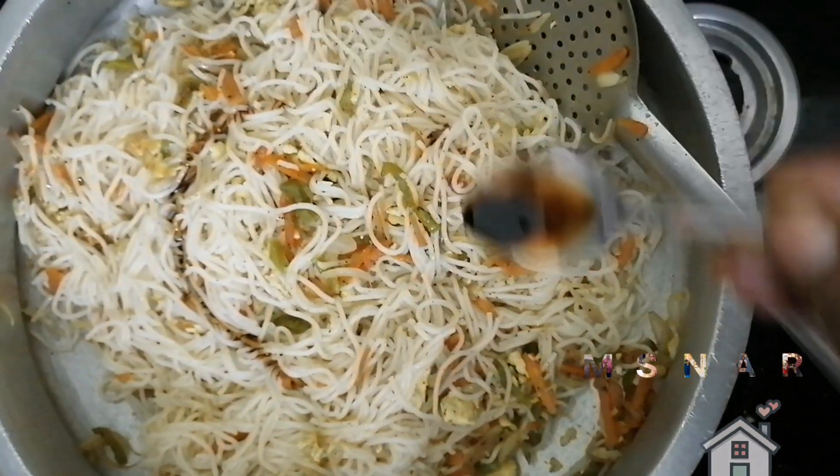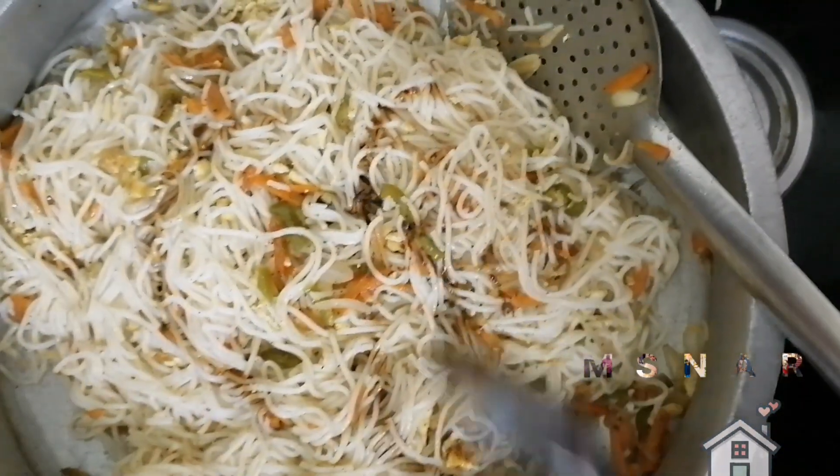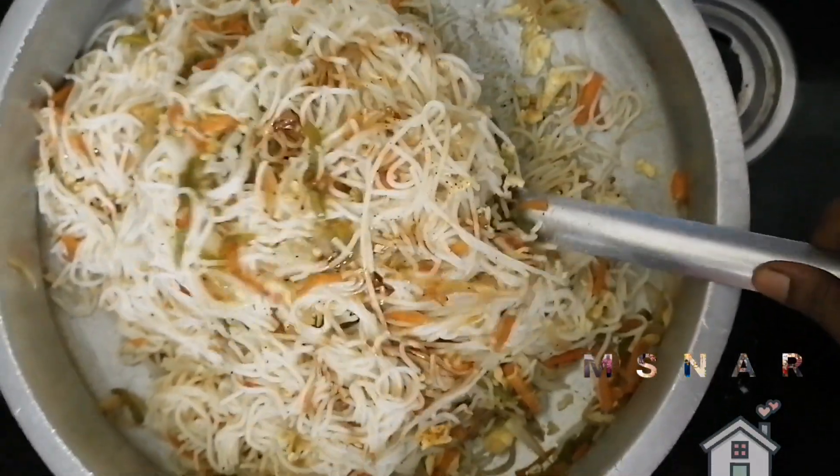Soya sauce. Let's mix it in a little bit.